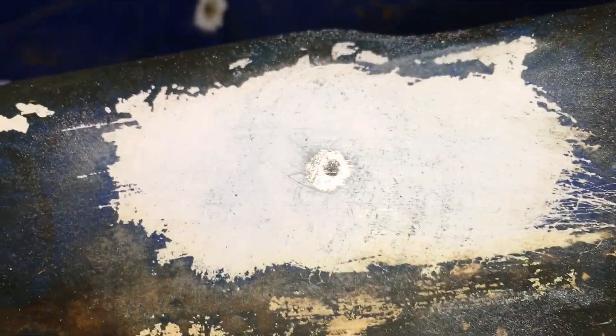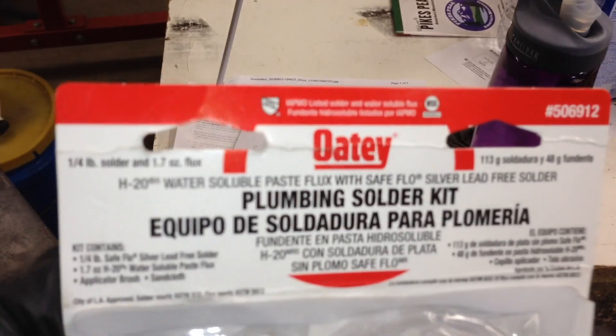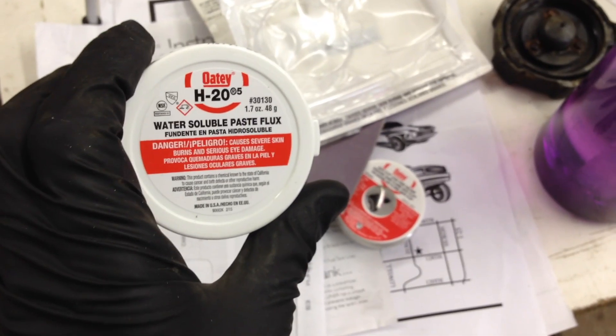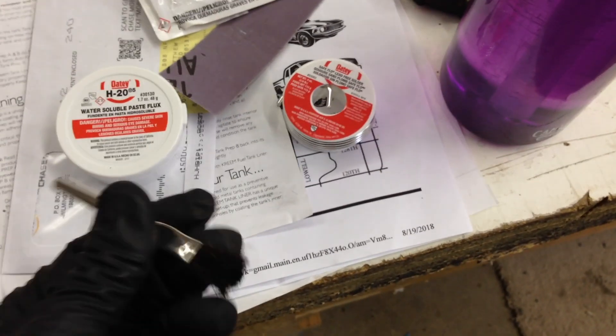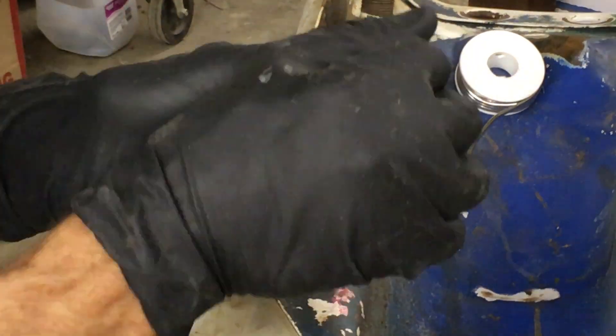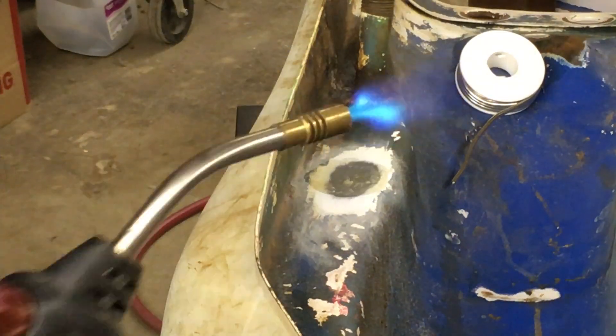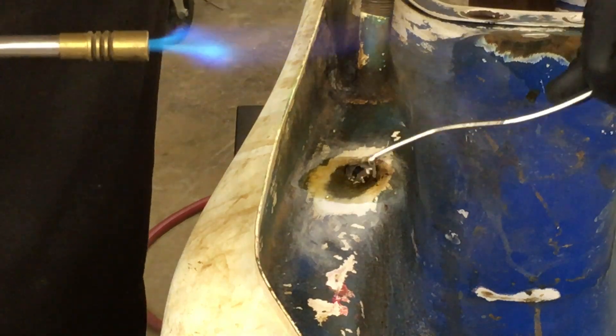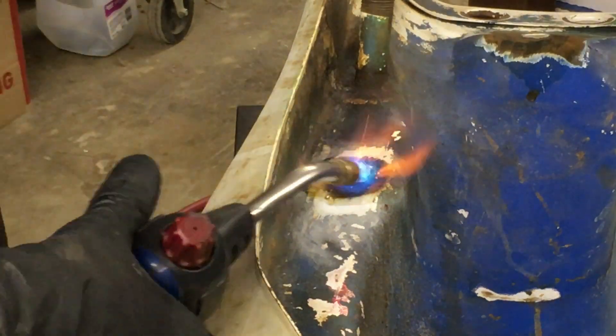I just sanded this and it kind of filled in the hole — all those impurities are going to come out when I solder it. By the way, it's just a kit I picked up from Home Depot: Oatey brand, part number 506912. It comes with flux, solder, and a little brush so you can put the flux on. Never done this before, so let's get some heat and flux on there and see what happens.